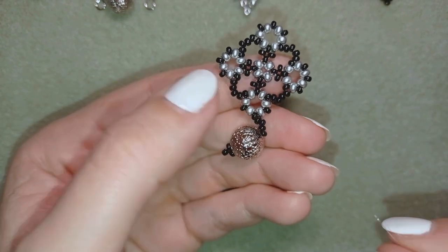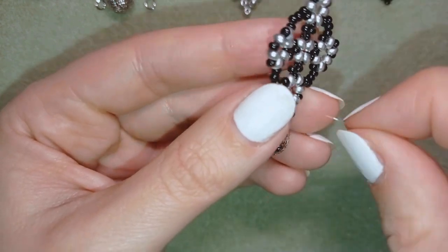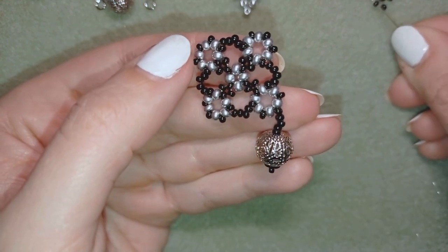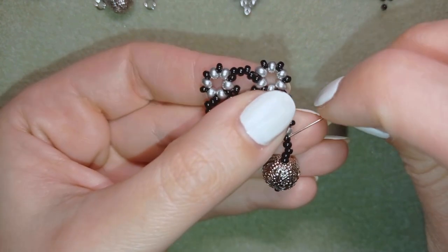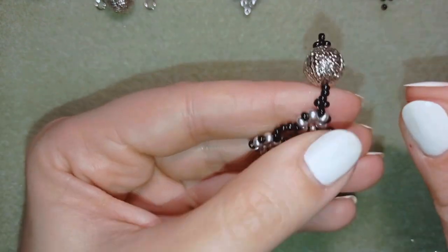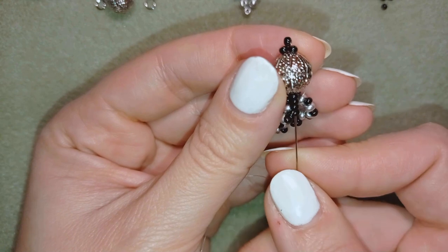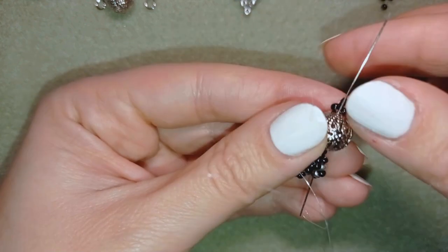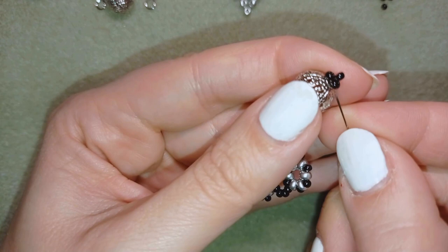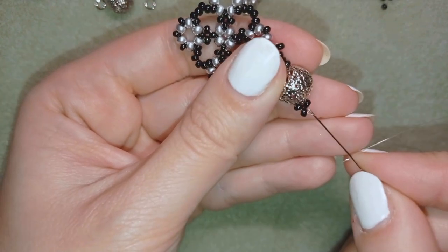In my next step I want to go through three of these four black beads that I added, then take one black bead and go through the first one. You could leave it like this but I will go one more time down through this ball, then through these three here, then through these beads in this direction.